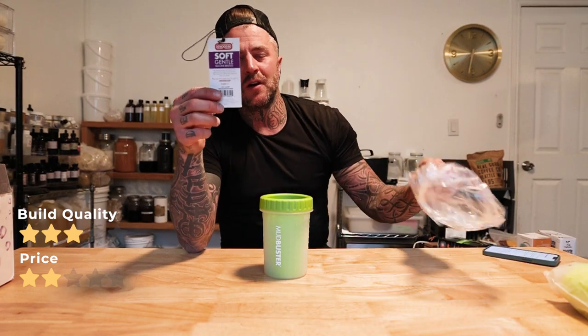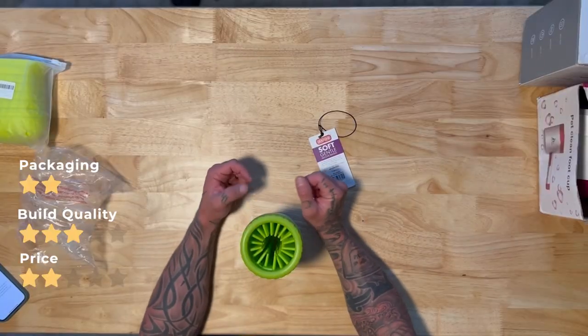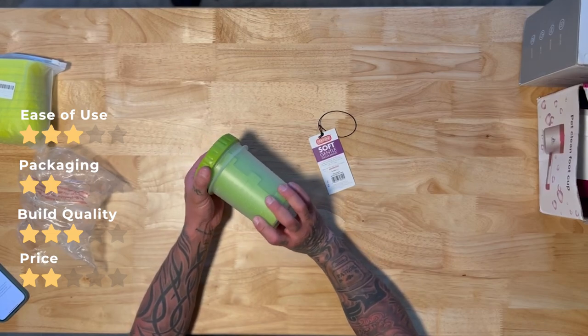Packaging: two stars, because at least it explains how to do it, explains what it is, and shows you where to get it. Ease of use gets three stars, because this is about as easy as it comes — you just put the water and soap in and get to work. This one is up there with me as a good option.